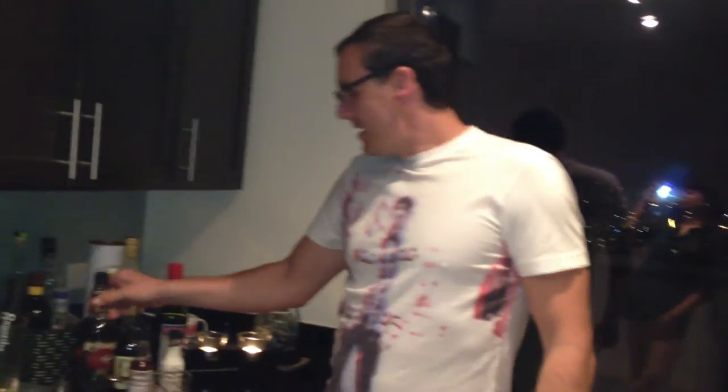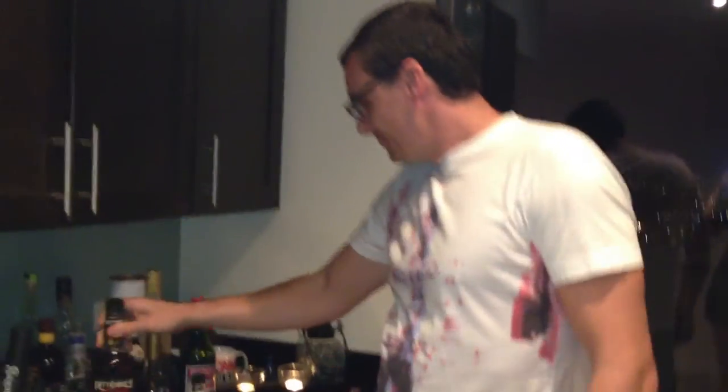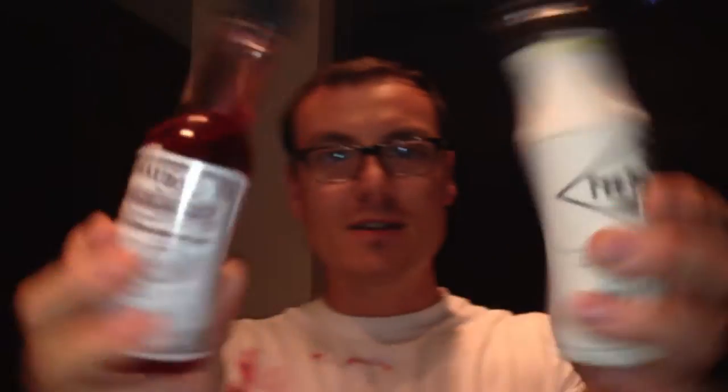What is a Vieux Carré? It's a nice cocktail coming from the morning. It was made with a rye whiskey — a very nice rye whiskey — a cognac, a sweet vermouth, and a lot of people don't know about these: they're called bitters. These are flavoring and coloring agents for cocktails.